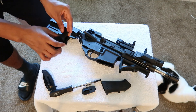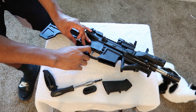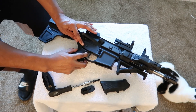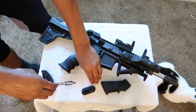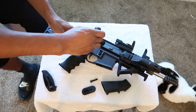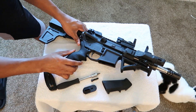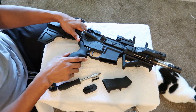I'll take my new pistol grip and put that spring into this hole. There we go. I want to make sure that my spring is going into the hole correctly.